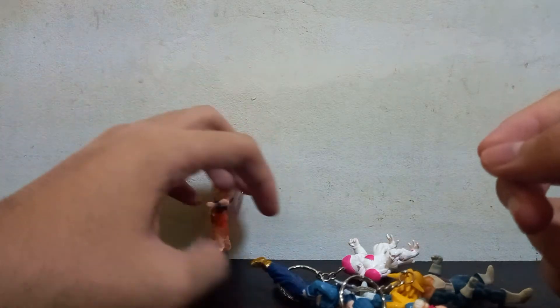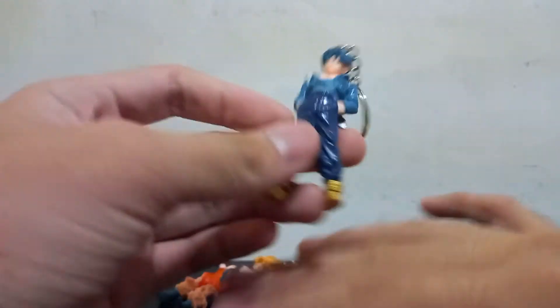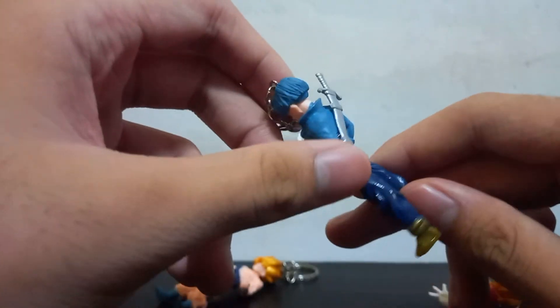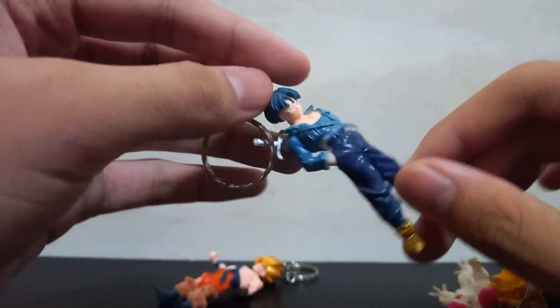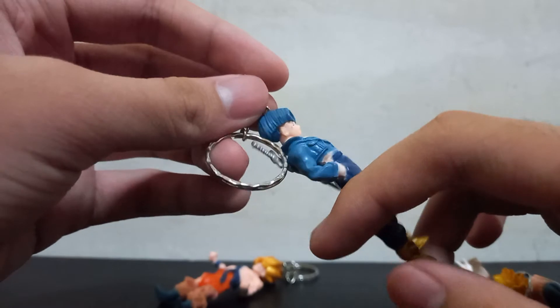I like that gold hair. Next we got Future Trunks — this is from Dragon Ball Super I think, but this is very old. I don't know, this is Future Trunks — it's supposed to have violet hair but it's blue. It's pretty hard to find bootleg keychains, especially Dragon Ball ones.